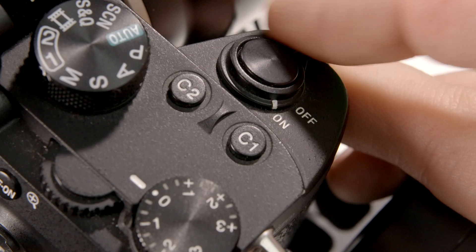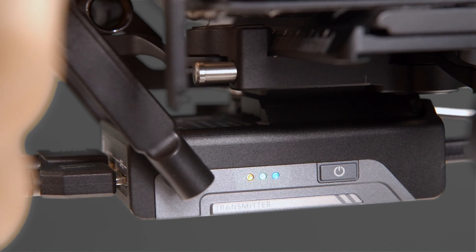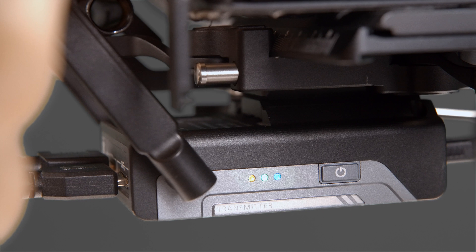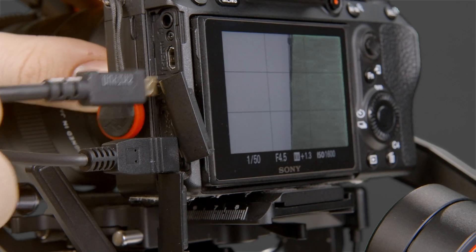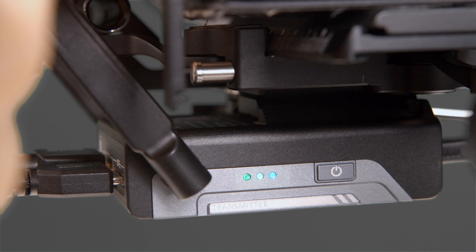Now let's power on our camera. We'll immediately see this orange indicator light pop up and then go away once our camera is ready. When this light is solid, it means that there's no HDMI signal coming from the connection. If you continue to see this light, double check your connections or try a different HDMI cable. When this orange light is blinking, it means the module's battery is below 20%, so you'll need to charge it soon.